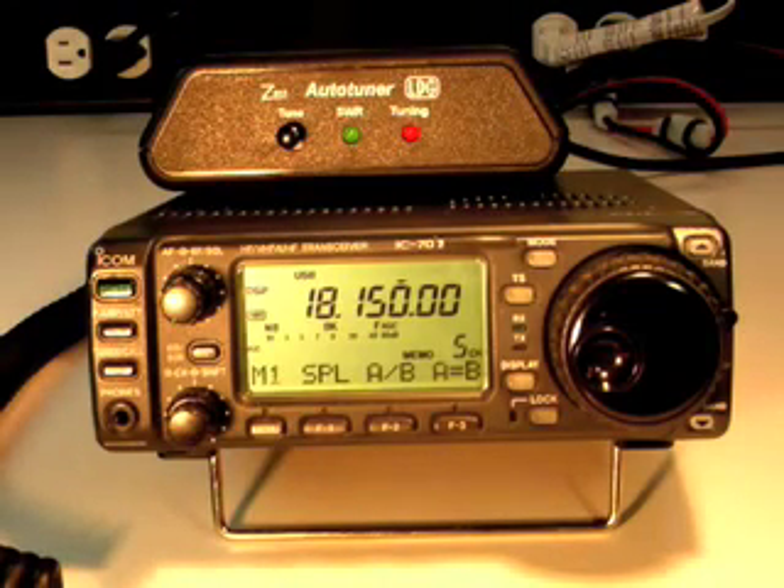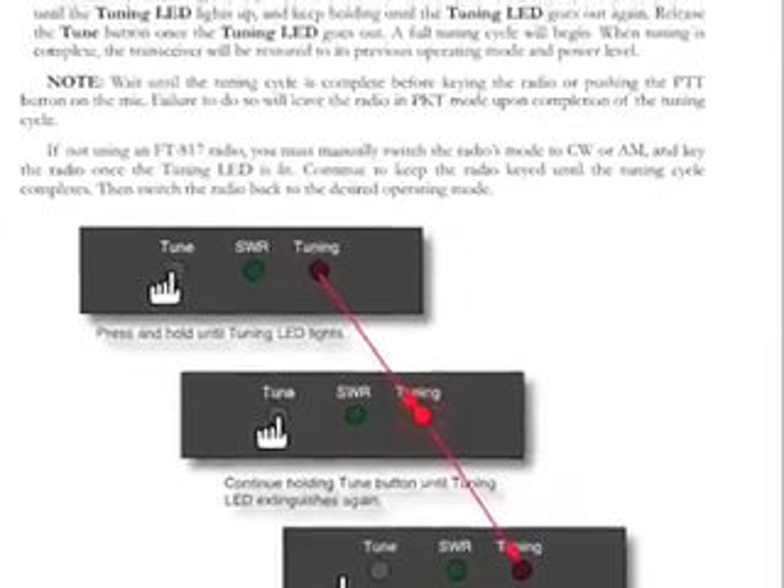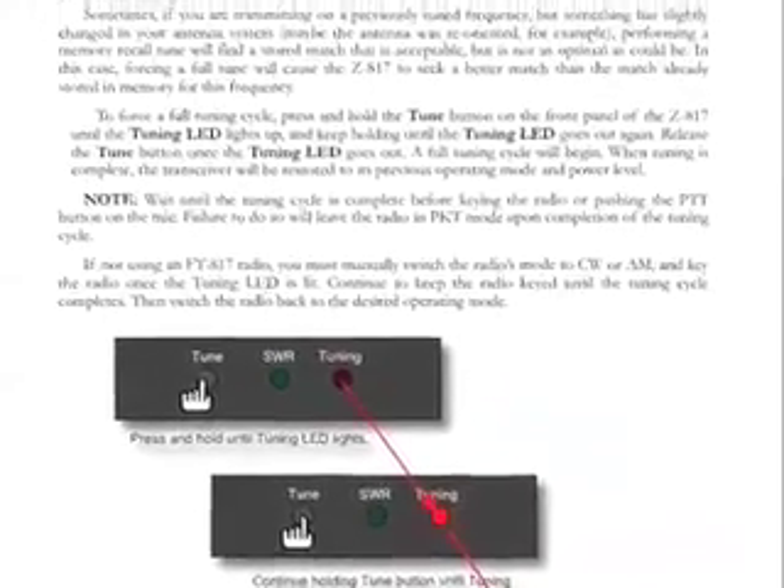Remember that the Z817 is rated to a maximum of 20 watts. Please read your complete owner's manual for more information on the Z817 tuner.